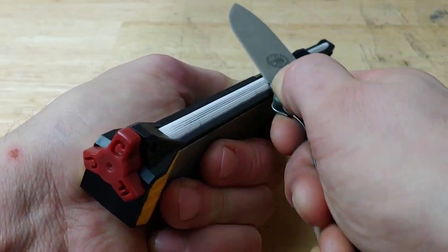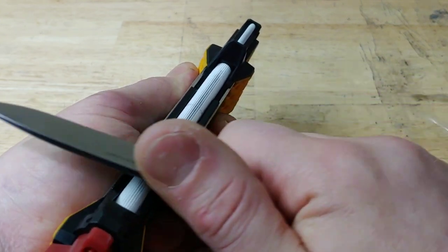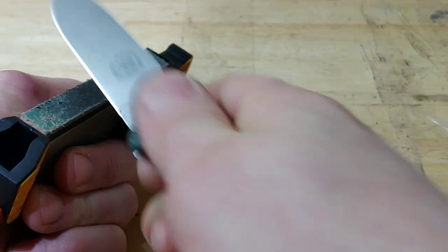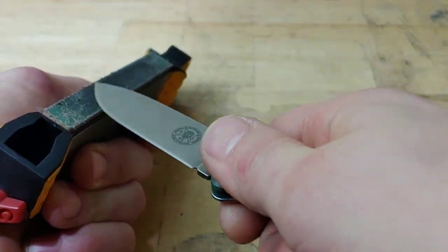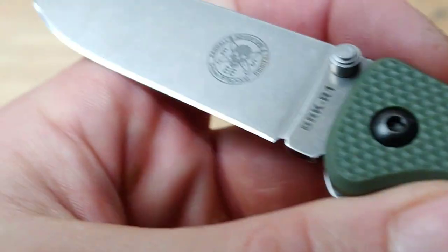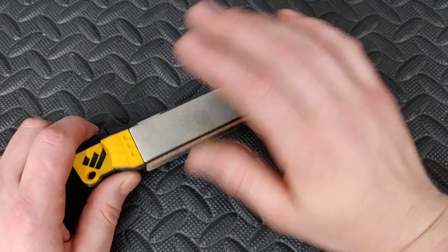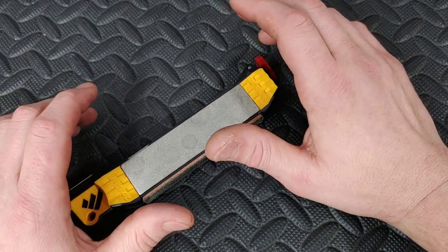I did get a burr on both sides on the fine ceramic because at that point my angle and my edge was so fine it was very easy to raise a burr. At the end of sharpening on the fine part of the ceramic rod, I knocked the burr off, then went to the strop. The plates are holding up fantastically — yes, they're showing wear, but they should be. WorkSharp's plates are really, really good. They're surprisingly good; they hold up very well and cut very fast.